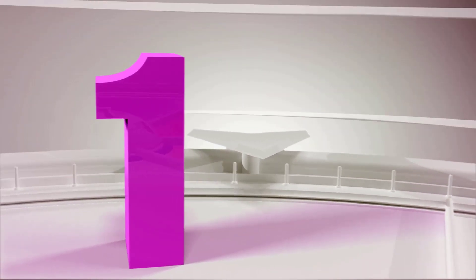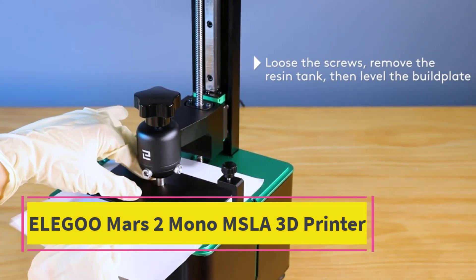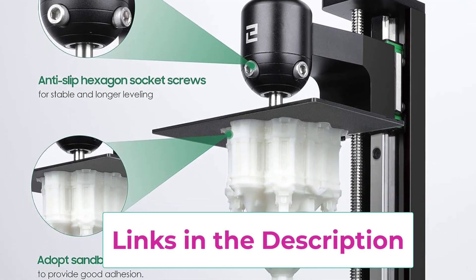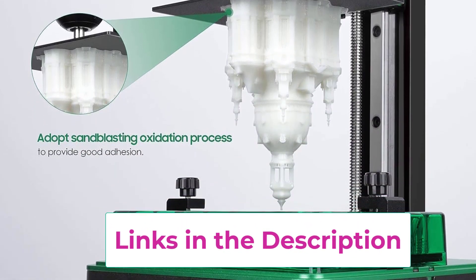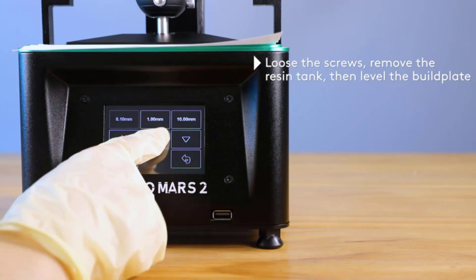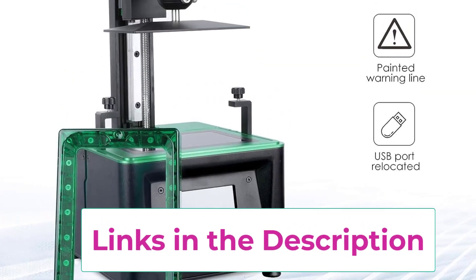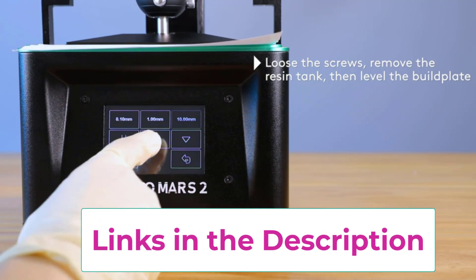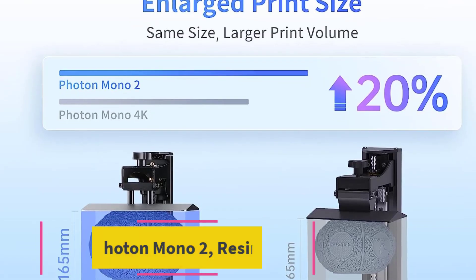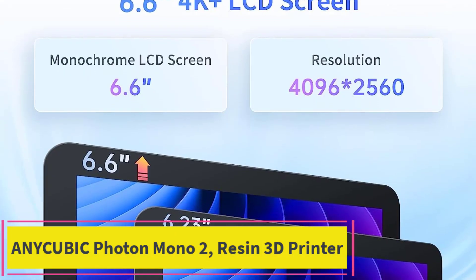Top 1: Elegoo Mars 2 Mono MSLA 3D Printer. This 3D printer for jewelry utilizes UV photo curing technology. It's convenient to use and has a good design, so you will easily master it even if you don't have experience with similar devices. It's semi-assembled, so you won't have to spend much time installing it — in five minutes you will be able to begin printing your first model. You can also easily slice it using the latest Chitubox slicing software.